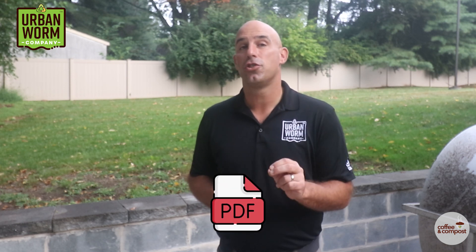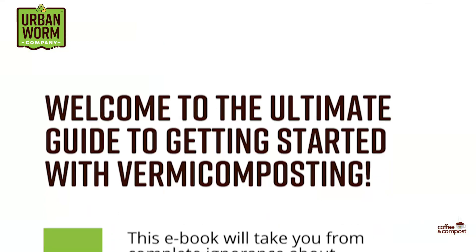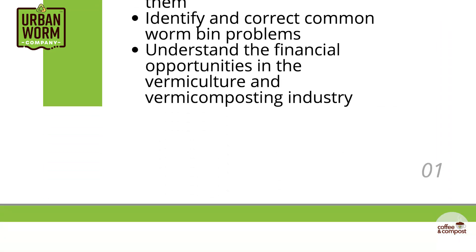I've got an almost book-length resource for you to download right now. It's the PDF version of our ultimate guide to vermicomposting, where we cover everything from the basics of vermicomposting, how to start and maintain a worm bin, the financial opportunities in vermicomposting, and more. Just click the link above my left shoulder and you can sign up to get that 60-plus page guide immediately.